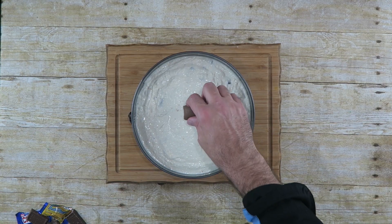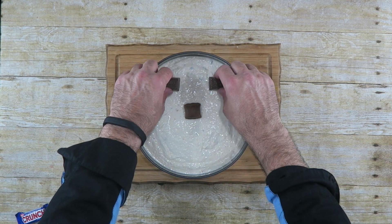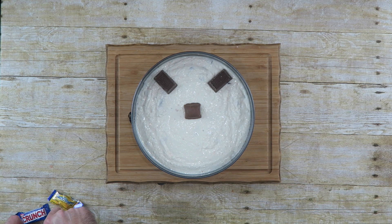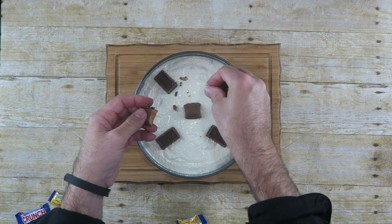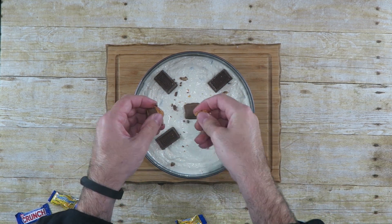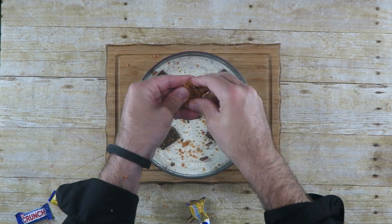All you have to do now is decorate the top any way you'd like. I'm going to put a Butterfinger right smack in the middle, and then put a couple of these candy bars around it like that. You could also sprinkle some Butterfinger — crunch it up with your hand and put it in there. And that's it. Now we're just going to put this in the refrigerator for three to four hours until it firms up.